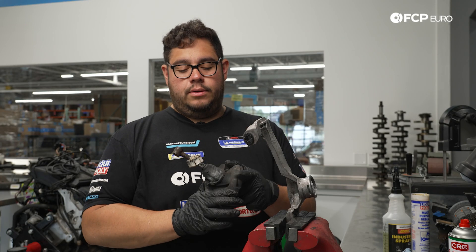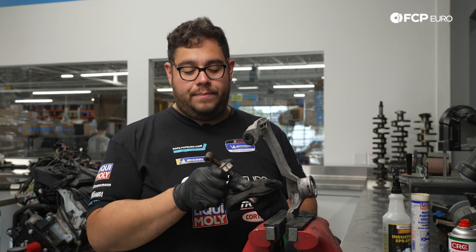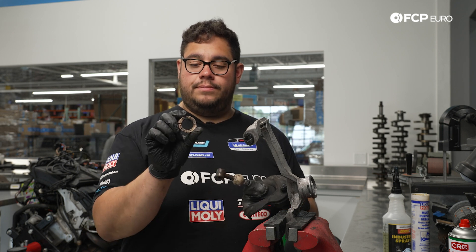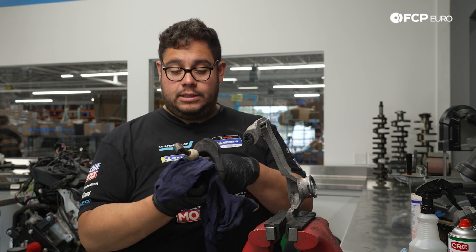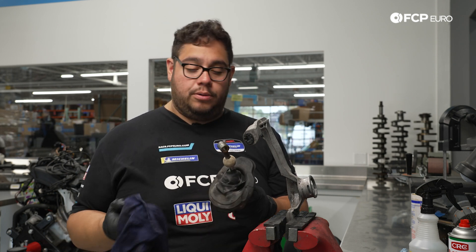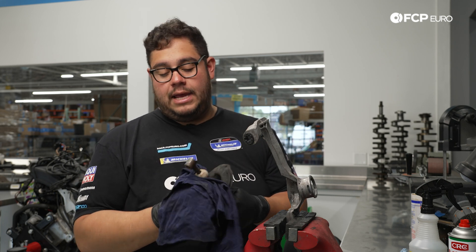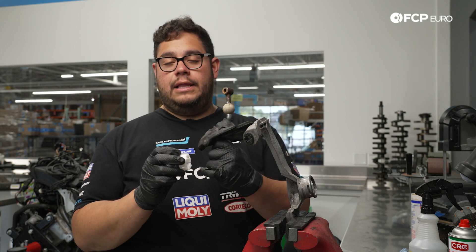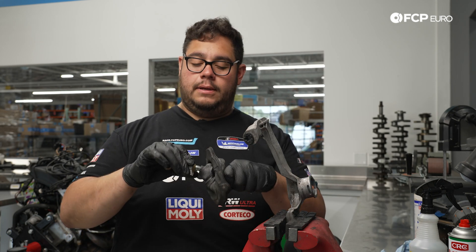We have the old shift lever with the old bushing — it's pretty worn and crusty. We'll pull off the old bushing and clean up the ball with some APC. These balls can wear over time and you'd have to replace the whole lever, but this one is in decent shape. We'll apply a little grease to the new ball bearing before popping it in to allow the ball to move around freely.